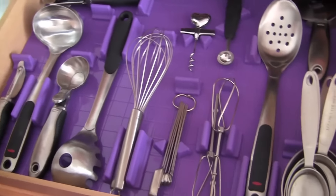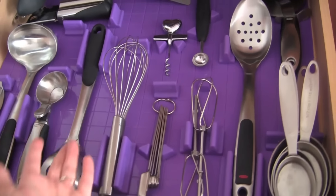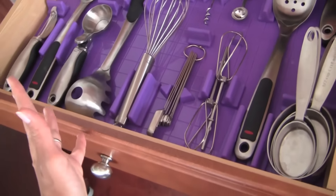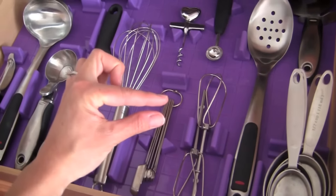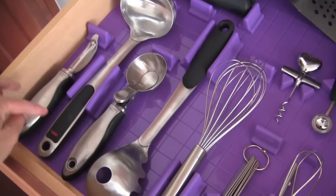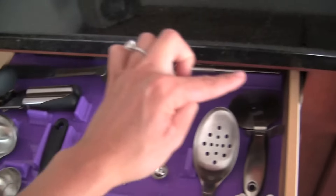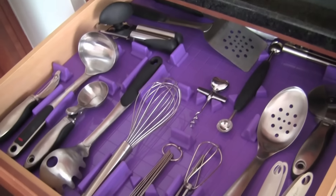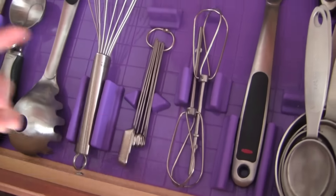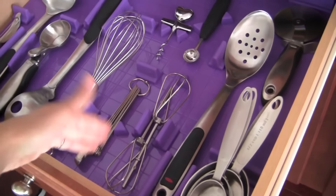Another cool thing about the product is that you can actually cut this rubber mat to fit the size of your drawer. Everyone has different size drawers, so you'll need different size mats and different numbers and sizes of dividers. You can cut it really easily — it's a really thin piece of rubber, you just cut it to the size of your drawer and it fits perfectly. One thing I did was put a little piece of museum putty on the bottom of the mat in the corners so the mat wouldn't slide inside the drawer if I didn't cut it perfectly. There was a little gap at the front, so the museum putty holds the mat in place. Nothing on top will slide, but the mat itself might slide if you don't cut it perfectly.